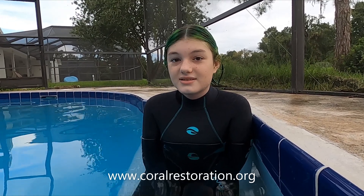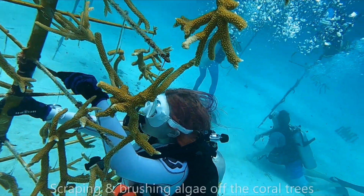We went with Rainbow Reef and got a certification for coral restoration. We also got to donate to Project AWARE. It was great — really great. Learned tons, learned a lot.